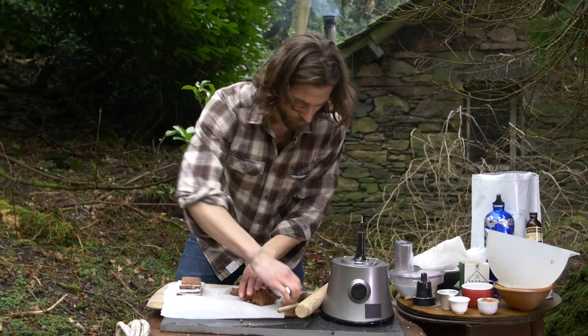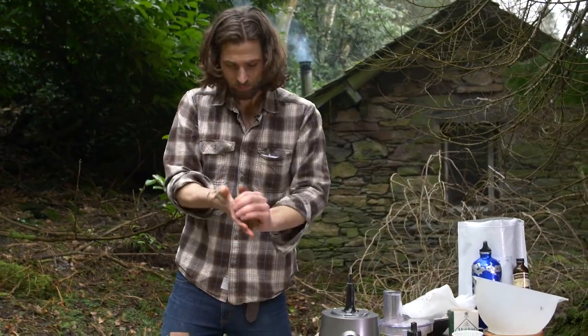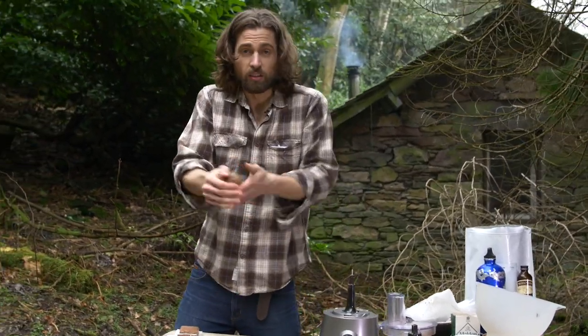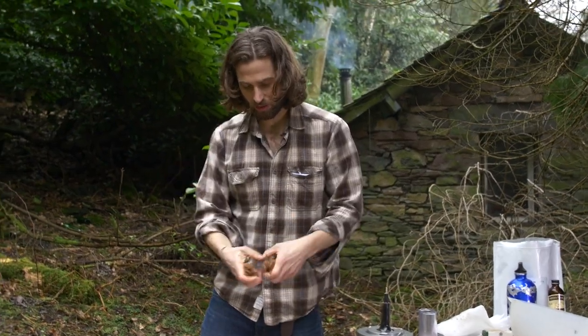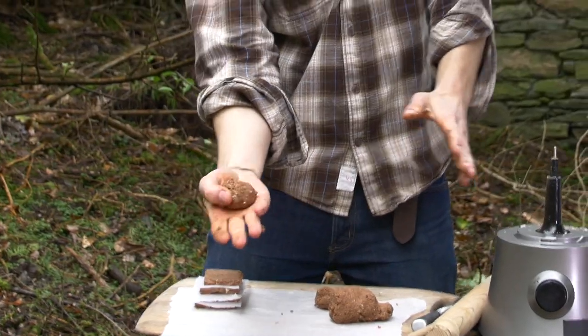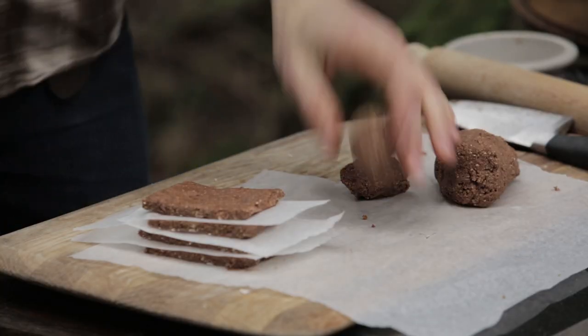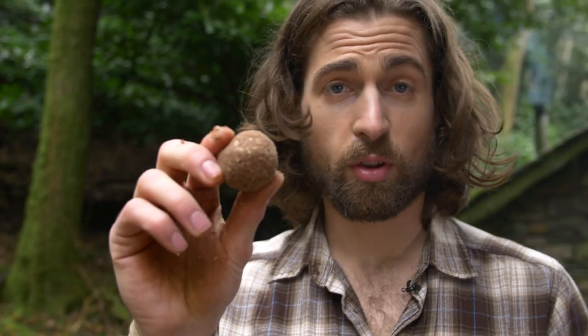Now I'm going to make my balls, which is as simple as it sounds. Grab your mixture, roll it into a big bunch, then twist off until you've got a little handful. Just work it between your hands into a nice ball shape. I would suggest putting these into the fridge for a couple of hours just to harden up, but you can eat these right now.